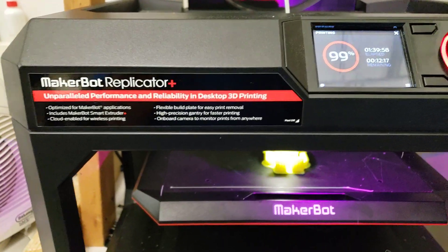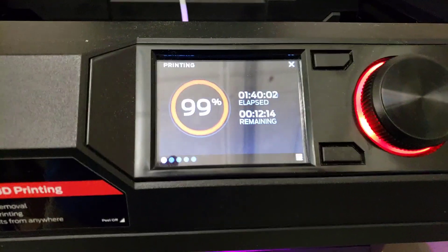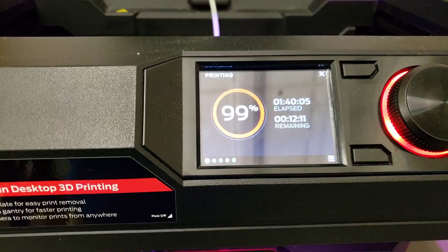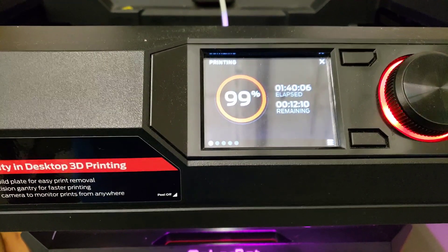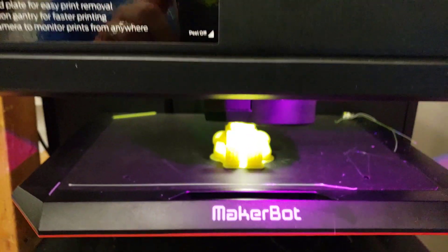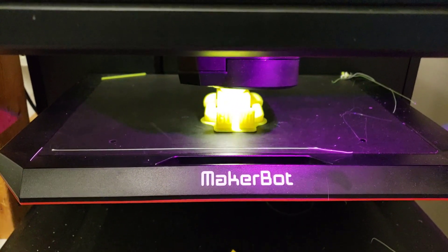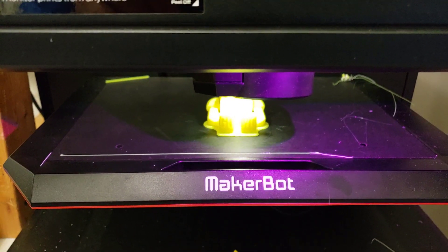Good day friends, it's HL Mod Tech. I have a print here that took an hour and 40 minutes — I don't understand how it can be 99% done and still have 12 minutes left. I printed this one with the raft, and then I'll show you how much time it takes to print it with brim and how to set that up.